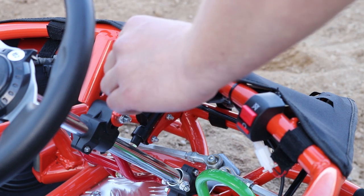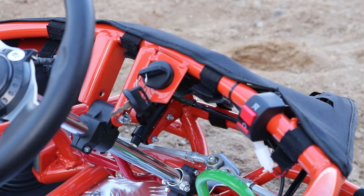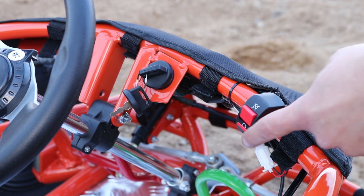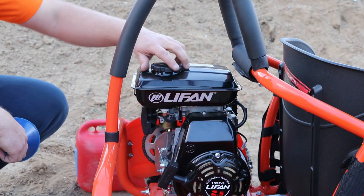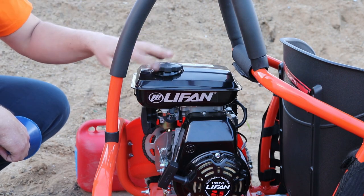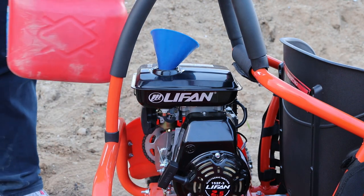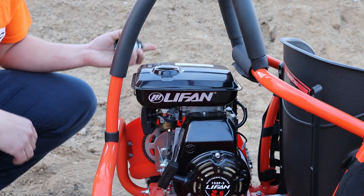Put the key into the ignition and turn it to the right, to on, like this. Next, turn the on-off switch to the on position. Next, fill the tank with unleaded 95 petrol. Don't mix it with oil — just clear unleaded. Then close the petrol tank.